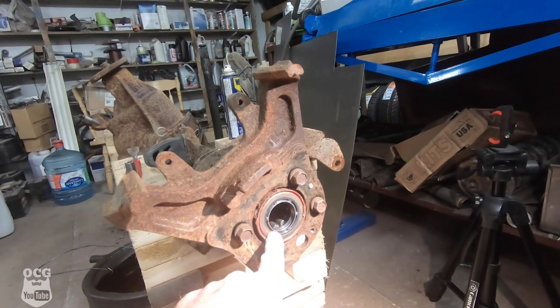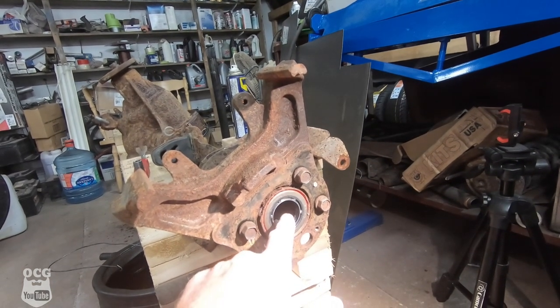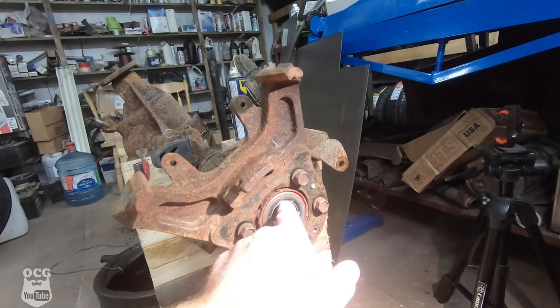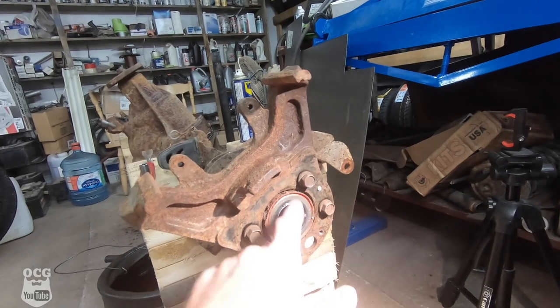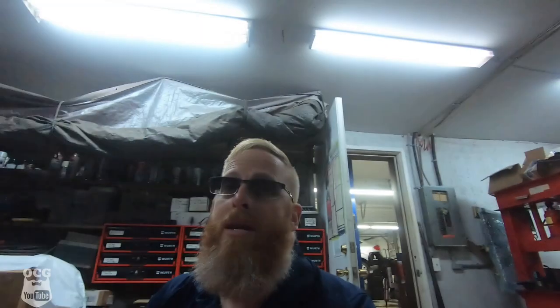Some fellows in the comments said make sure you replace all the bearings and seals. For what it's worth, I did replace the seals on the ends. One reminder: grease the inside of the seal before you put your axles in, or you'll get premature wear and they'll start leaking in no time. As for the axle bearings — they're clean, there's no wear, and the fluid that came out was clean and not burnt, so I'm going to take a chance they're fine.